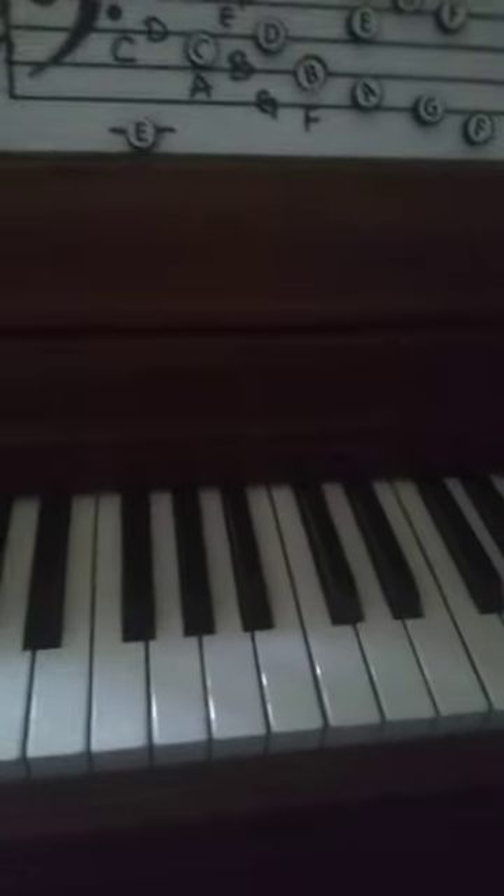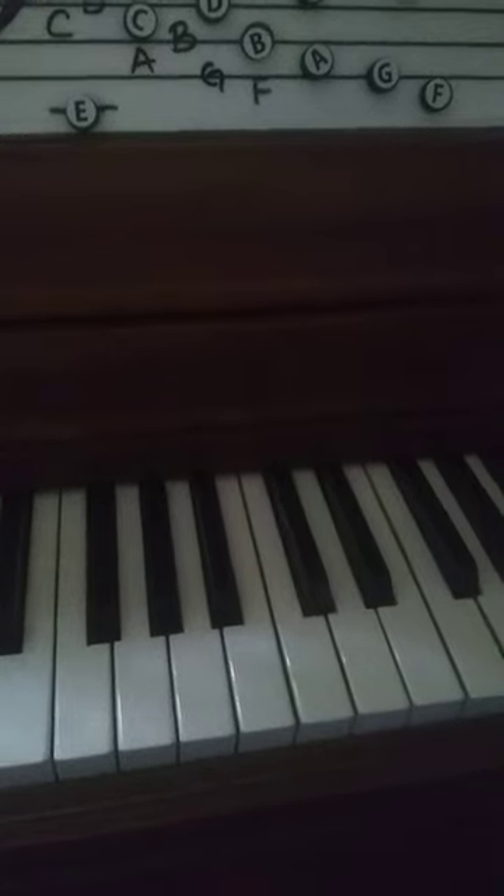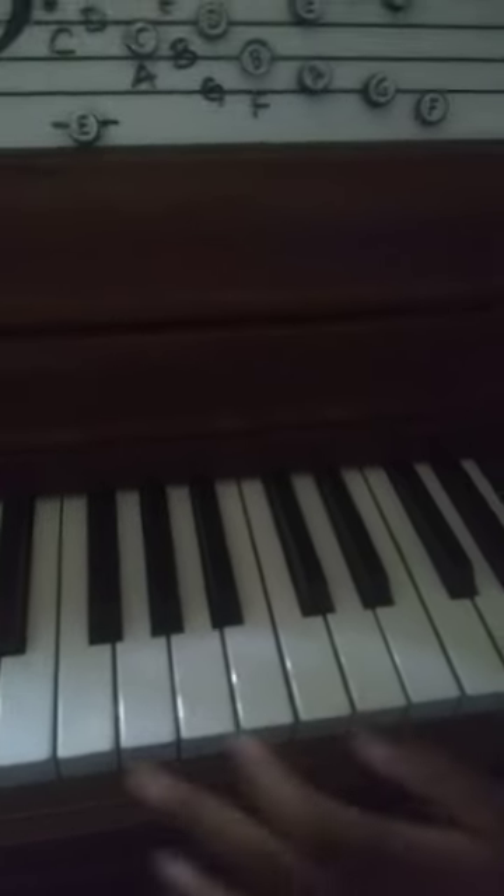All right, where's middle C? Middle C — you'll see.